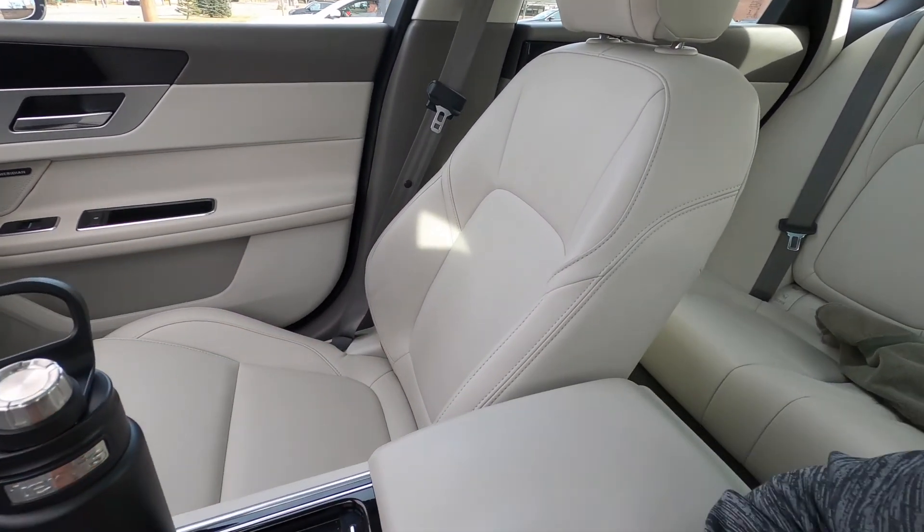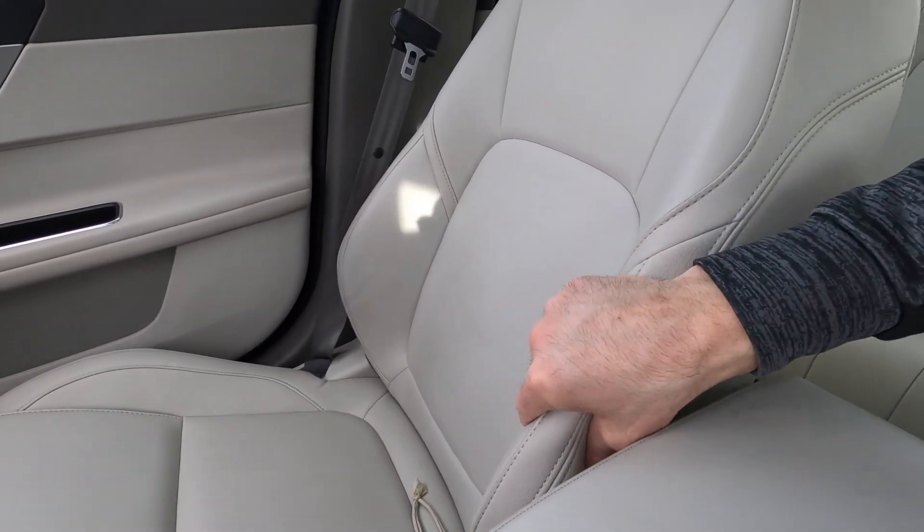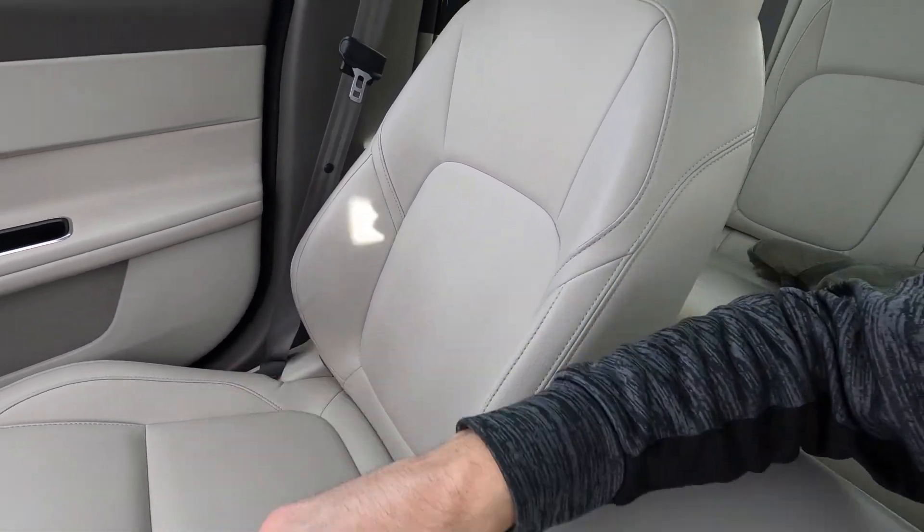The third thing I truly dislike is the seats. These seats are paper-thin — again, this could be a trim-level issue — they don't have the best bolstering and they don't hug you well. I feel like I'm sitting on a bench seat, and here we are in a car that MSRPs for $65,000. You'd think the seats would hug and support your back more. And in fact, looking for it right now — this car does not have lumbar support at all. That is really, really crappy.